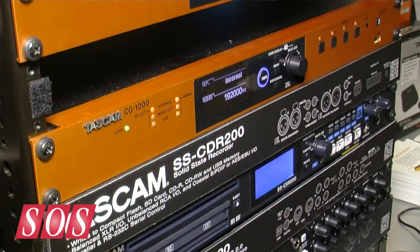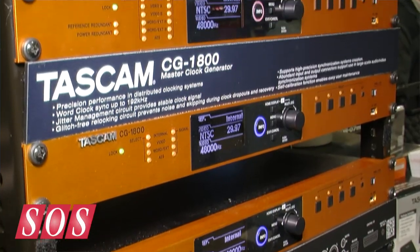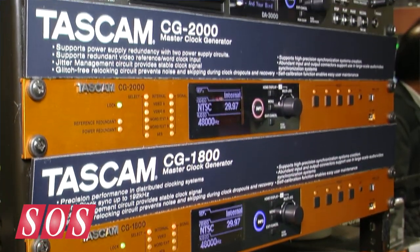Tascam has three new word clock generators: the CG-1000, 1800, and 2000. They all have an oven-controlled crystal oscillator inside with 0.01 ppm resolution. This is some of the best precision that we can get right now from a word clock generator.